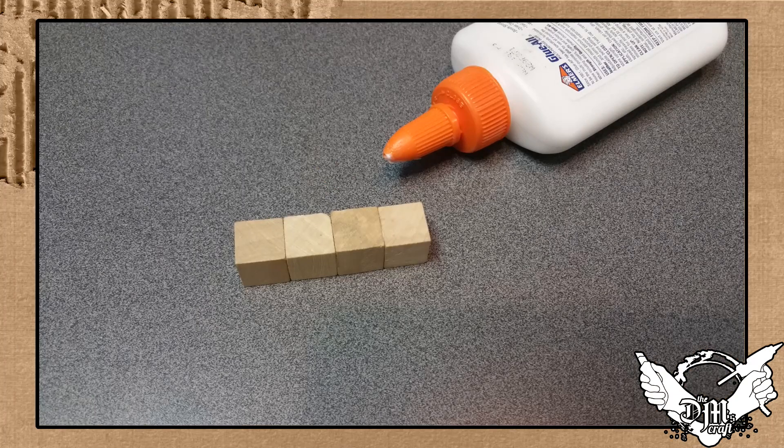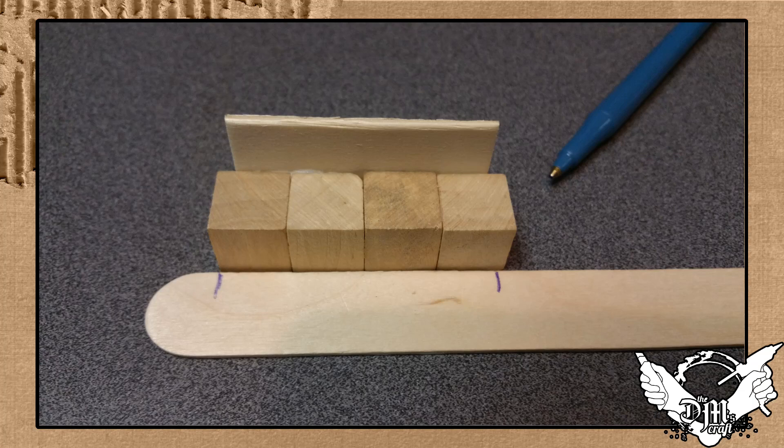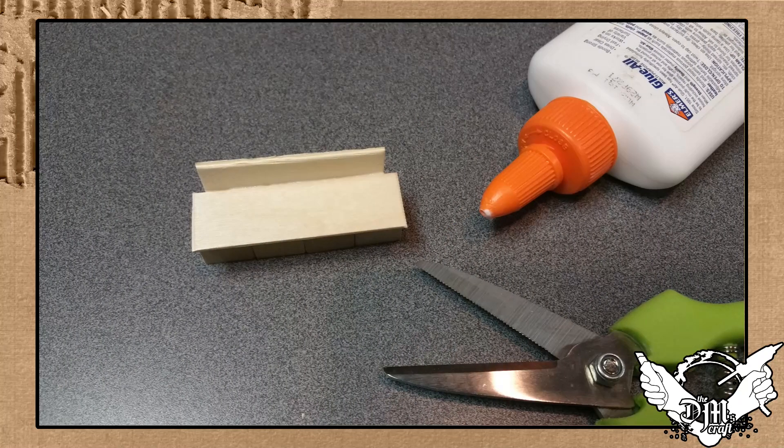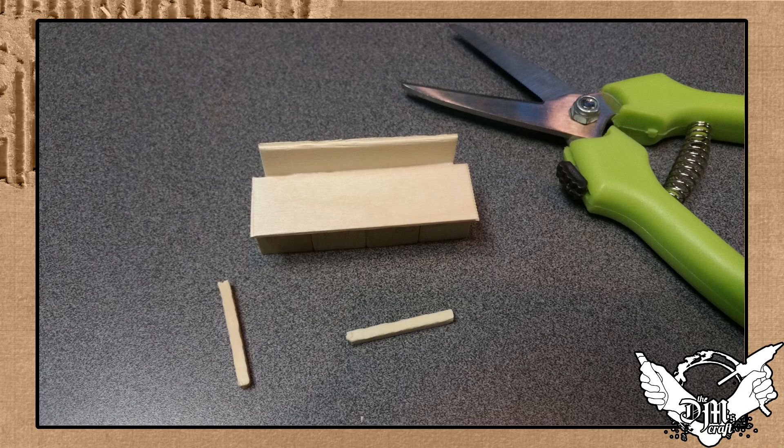I just glued these blocks together in a row, then I took the rectangular shape and glued it on the back with my glue-all. Then I measured out the seat from the craft stick, cut that off, and put it on — you can see that on the pew there.